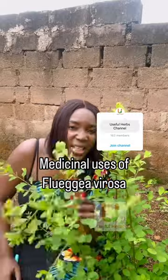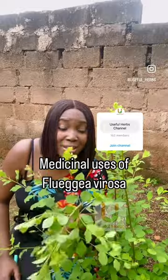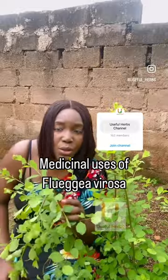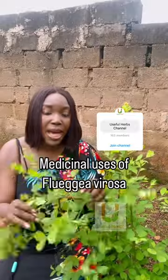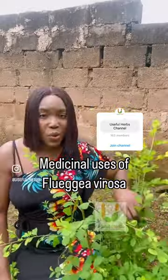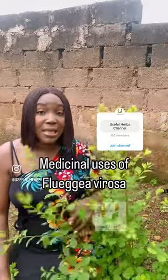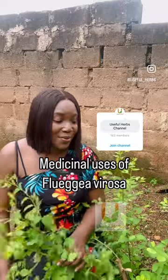We use it for enlarged prostate, we use it to treat cancer, we use it for rheumatism, inflammation. We also use it for people who have heavy menses. It's useful also for people who have some forms of liver disease — fatty liver especially — and so on and so forth.